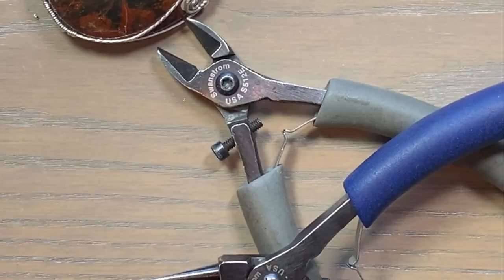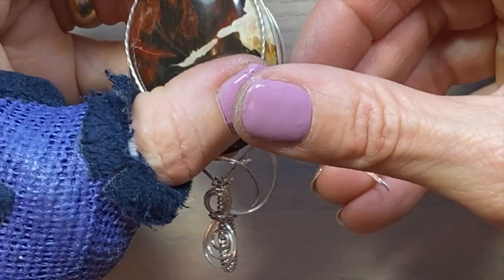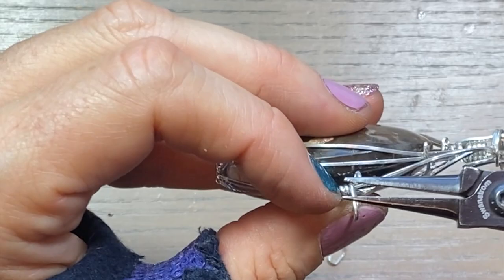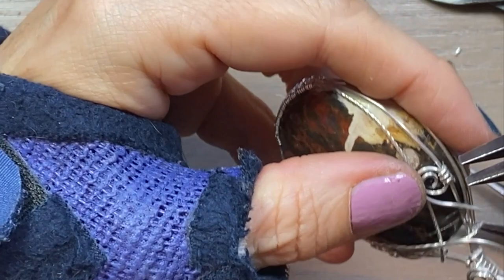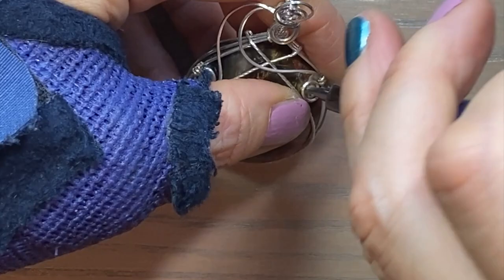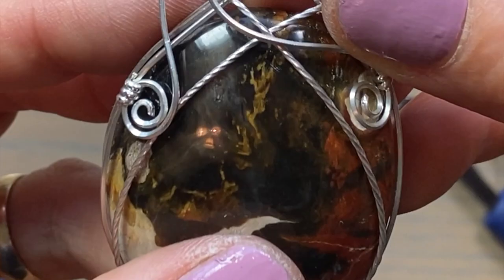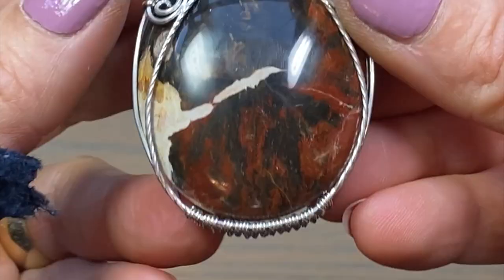I'm going to tie that down with some half round and I think I'll be done. Put this wire through one more time. I think I'm pretty much done - now I just go through and make sure everybody's secure. I have a lot of tool marks so I have to go through and buff those out.